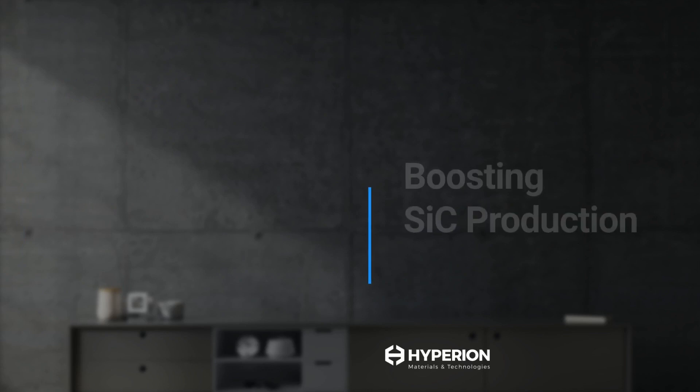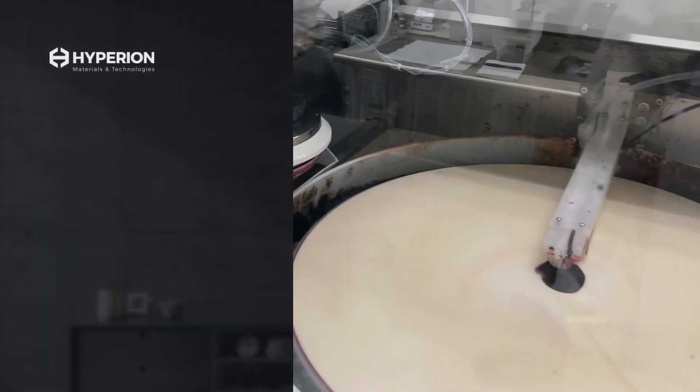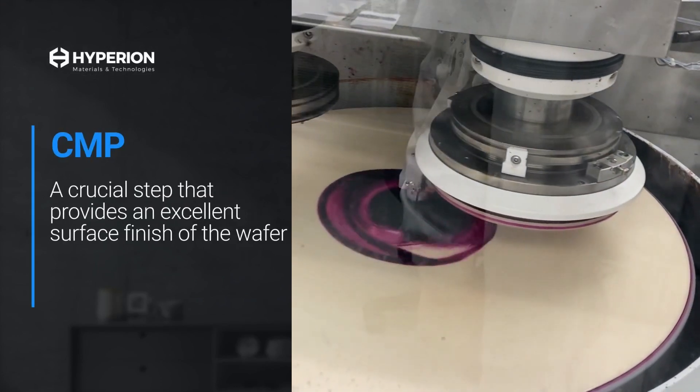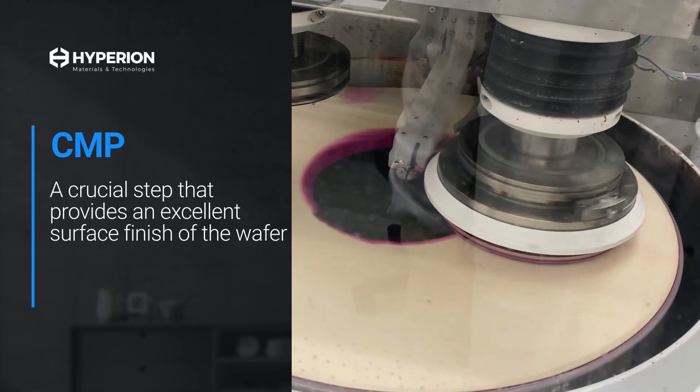However, this booming market suffers a critical bottleneck in producing the final polishing step of silicon carbide wafers, which it must overcome. Chemical Mechanical Polishing, or CMP, is a crucial final step that results in an excellent surface finish with minimal subsurface damage to the wafer.